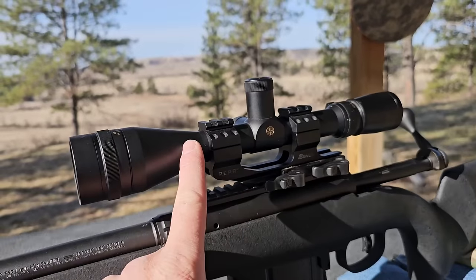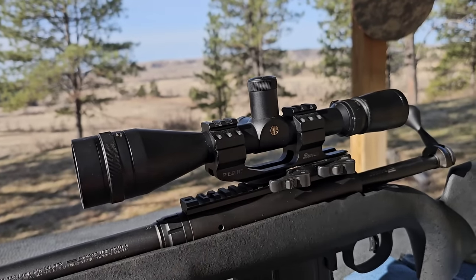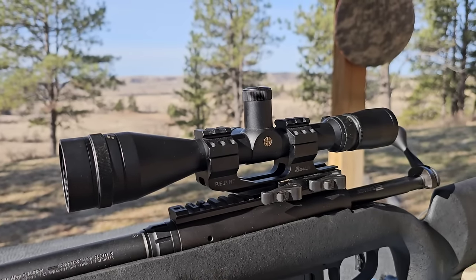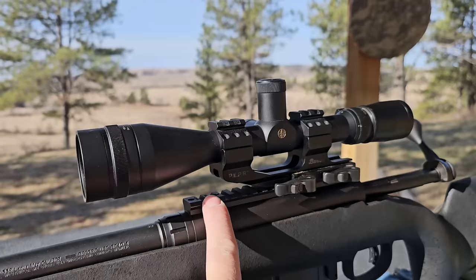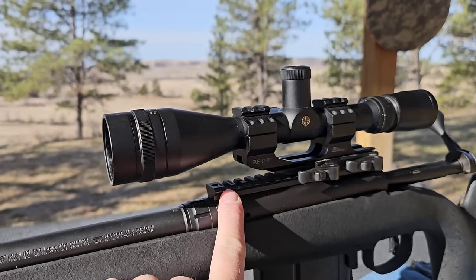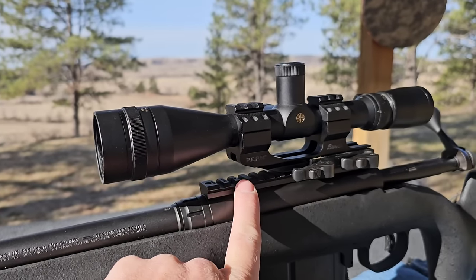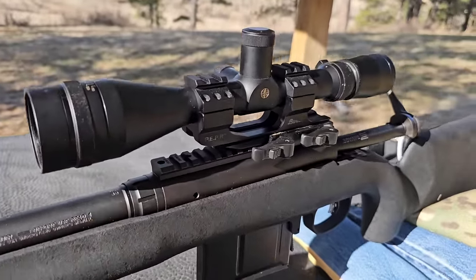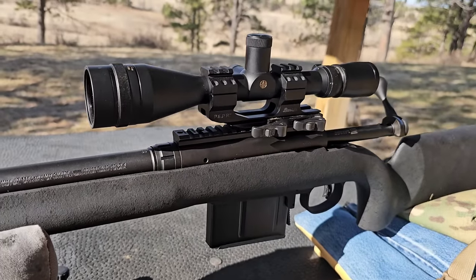I am trying a different scope - this is a Leupold VX3 Tactical, it's a 4-to-14. I had this on another rifle, so I didn't want to buy another scope before I figured out if it was the scope causing issues. I also changed the base - the base that came with this rifle was an aluminum 20 MOA base. This is a steel base, also 20 MOA - it's a Warren steel base. There are only a few manufacturers that actually make a steel base anymore. I checked the stock screws and confirmed nothing is contacting the barrel.